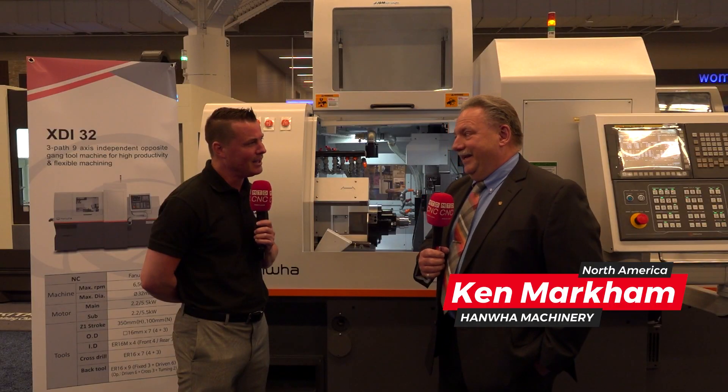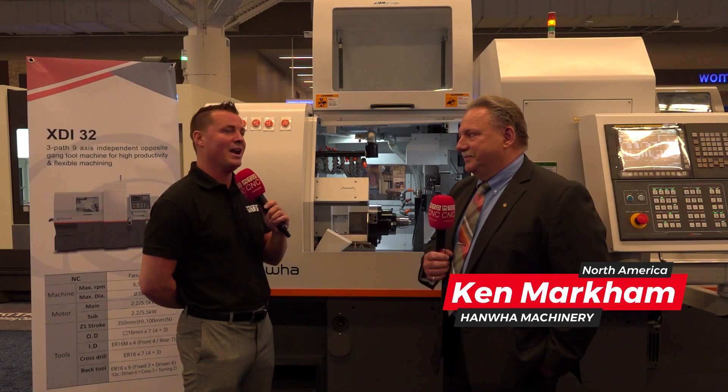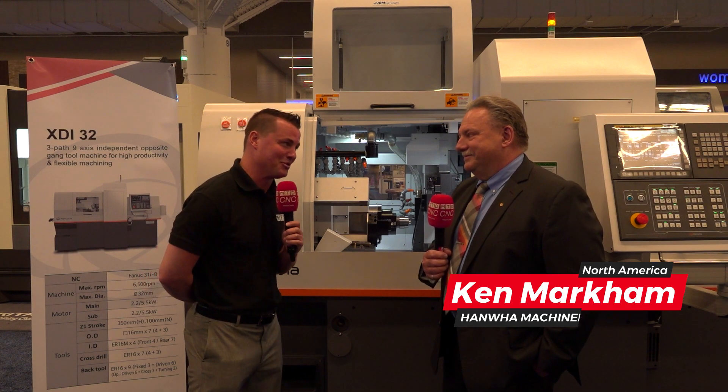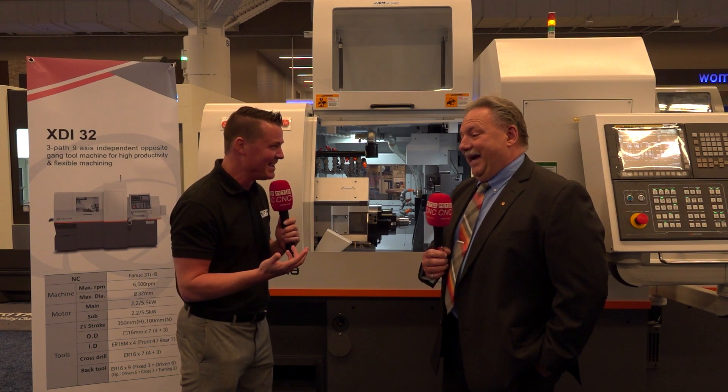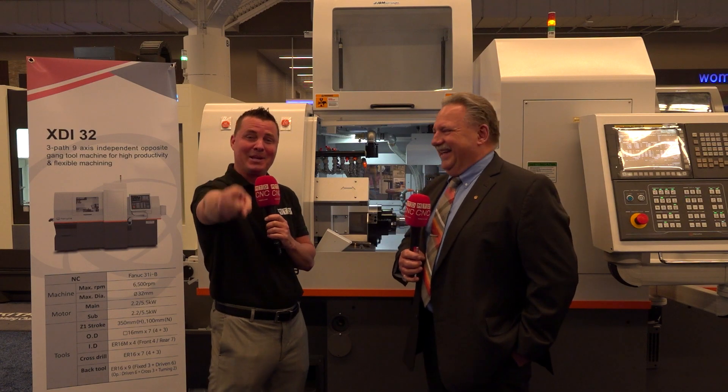Hanwha Corporation started in 1952 in the explosives industry, and then they built their first CNC machine in 1977. I'm going to need a minute to hear about that explosive side — I love anything that goes bang. Google it for me and put it in the comments, please. Now let's move into the Swiss machining side.